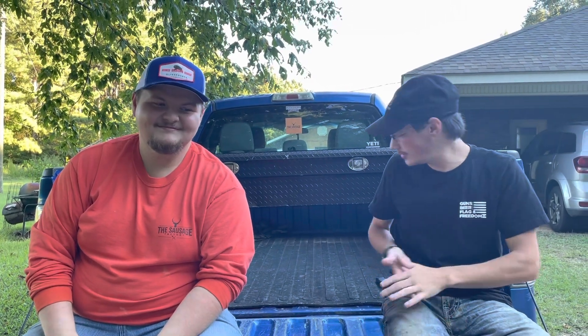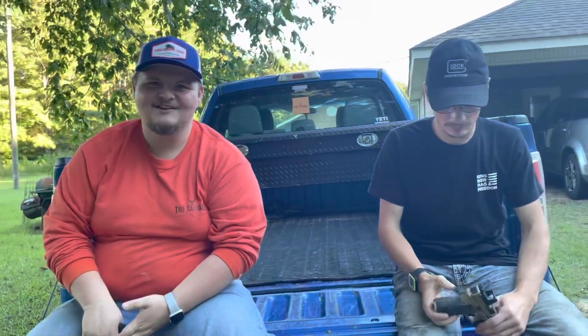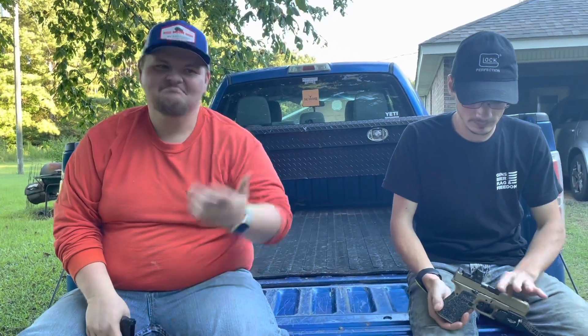Hey y'all, I'm Trenton and I'm Connor and we're Good Old Boys Ballistics. Today we want to tell y'all we've got a lot of calls and requests about what kind of grips we use on our pistols, so we're going to explain that. We've had phone calls and comments about it and we were just like, let's make a video about it, so here we are today.